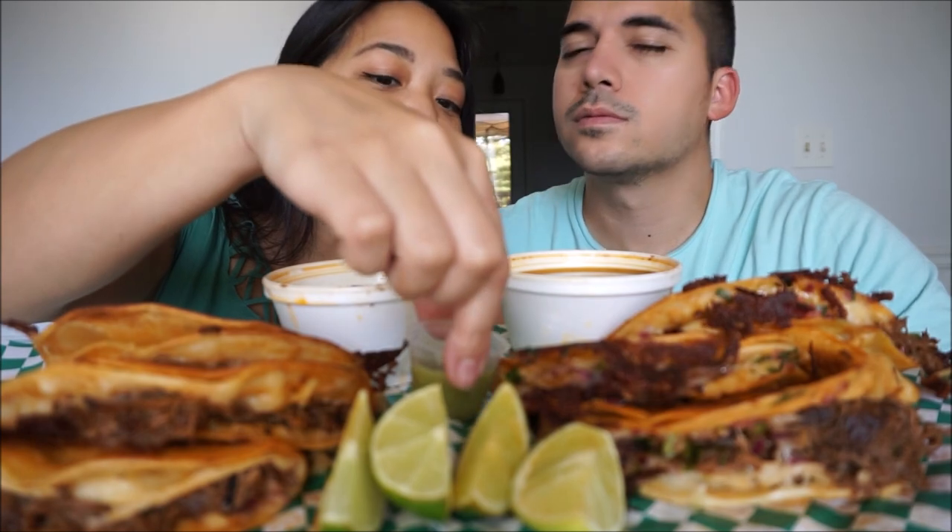So the salsas that we have are green and red and they're really spicy — both of them. They're really hot.